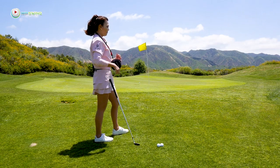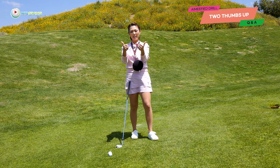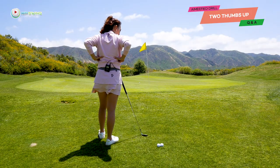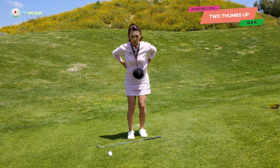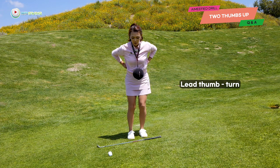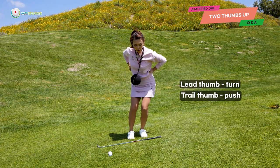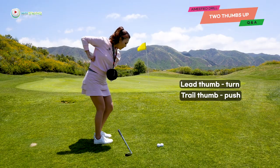On top of this drill, I have the two thumbs up drill. You're going to give me two thumbs up, and then place your thumbs in your mid back — like right there. You're going to set up without the club, and use the left thumb to make your body turn, then use the right thumb to push toward the target. Lead thumb turns, trail thumb pushes.